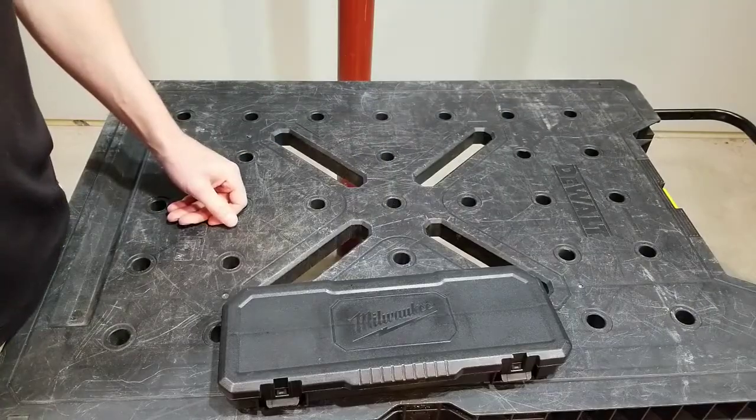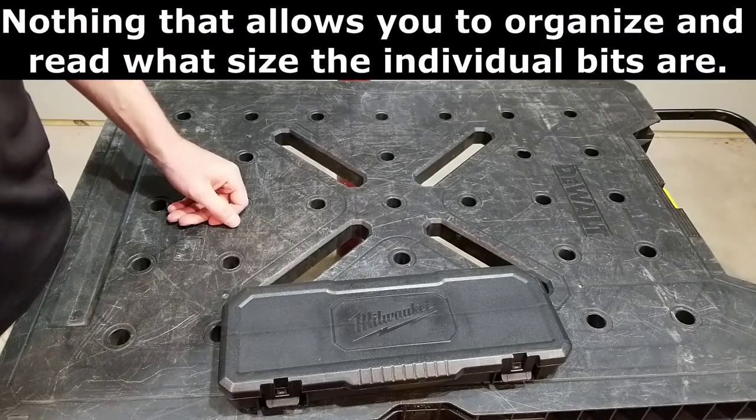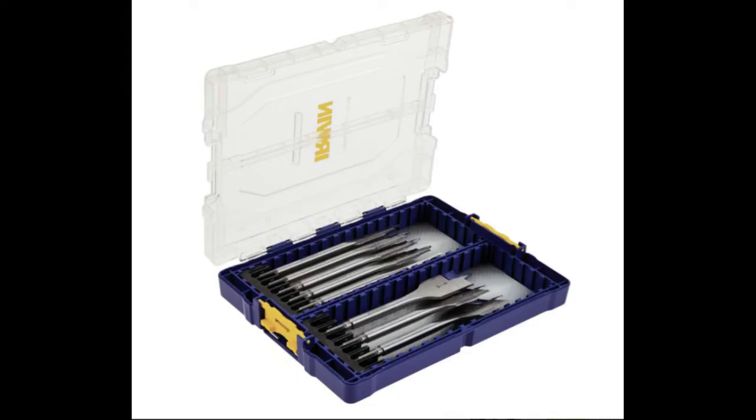So I started looking around for storage solutions and there's really nothing out there. Then I noticed that you can get the Irwin spade bits in a case like this. I started counting it and I realized it wasn't exactly going to hold the bits that I needed. What am I gonna do with the Speedbors? I guess I could just throw them in a drawer, but I decided I can't fit all these in here, so I don't want to do it.